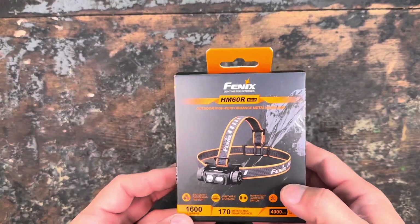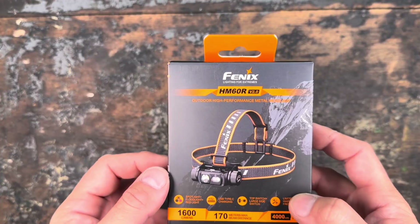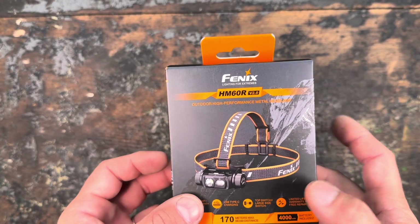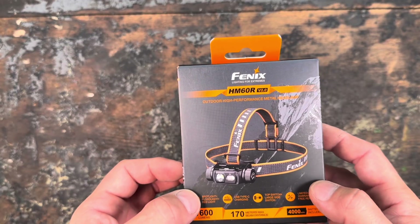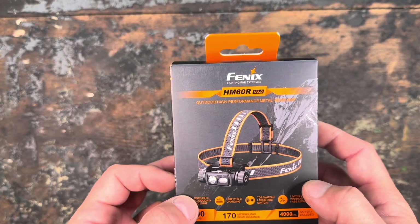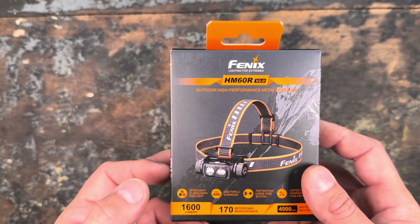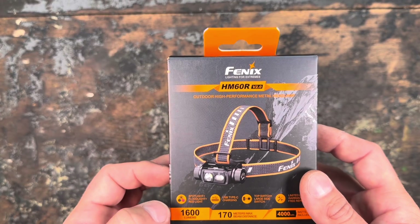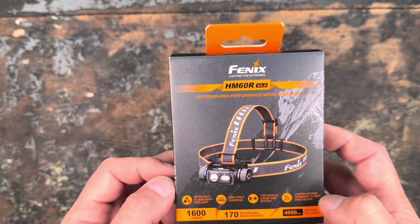Hey guys, it's finally time again for another nice Nitecore headlight review. They remastered their very popular HM60R. I personally never had the first version, but one of my best exploring buddies uses it as his main headlight, so I'm pretty excited to review this one. It has a spot mode, a flood mode, and a red light emitter, and you can charge it using USB-C.